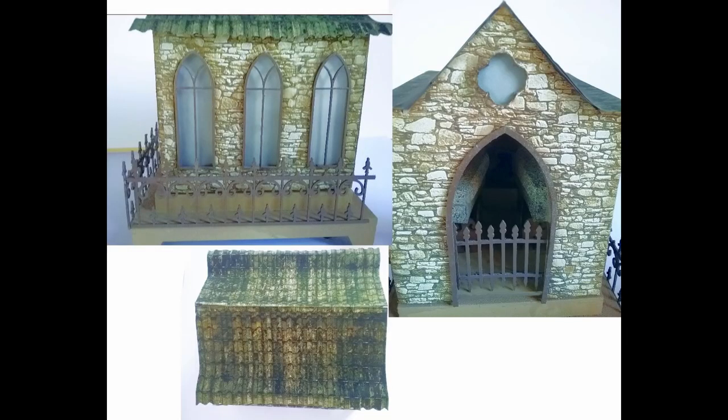The roof is papered with a roof tile image from the digital kit. I added some fencing around the outside and painted it brown. Just inside the entrance, instead of putting a door, I put a different kind of fencing there — the idea being that you can't go in, you can just stand there and look inside.